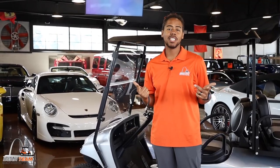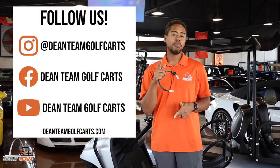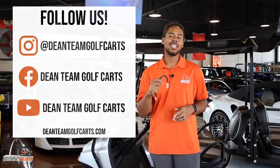Tell me in the comment section below if you found any of this information helpful. Be sure to like, comment, and subscribe. Check us out on Instagram and follow us on Facebook at Dean Team Golf Carts.